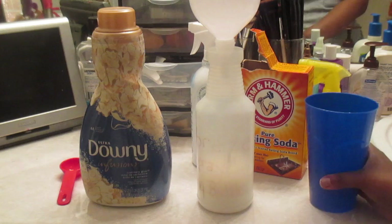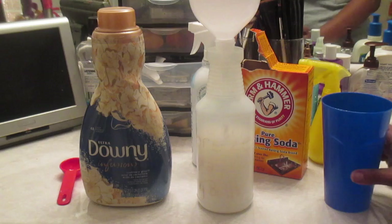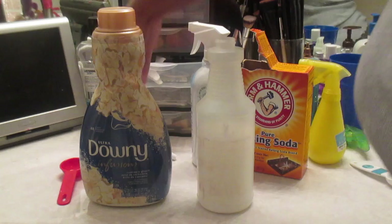If you put in cold water, I promise you, you're going to have an issue because it won't be warm enough to dissolve the baking soda. So please, don't omit the hot or warm water — just hot enough so that you don't split your plastic container. Now make sure all that's in there, take your funnel off.